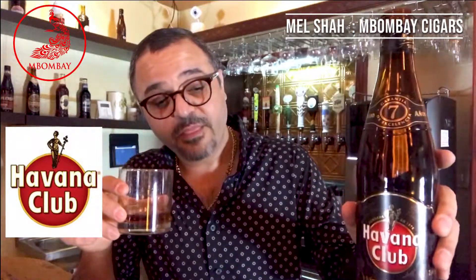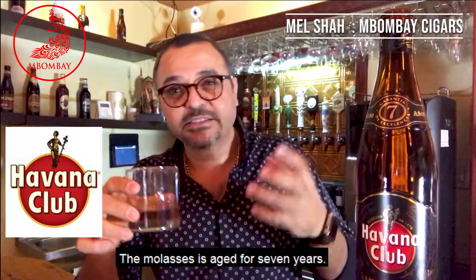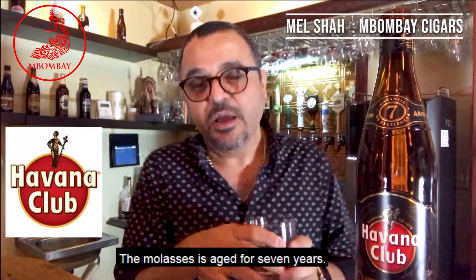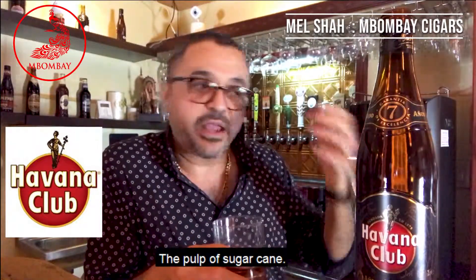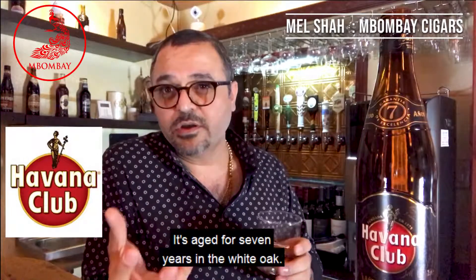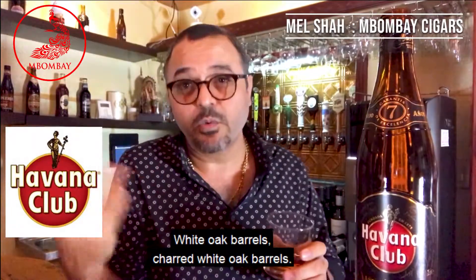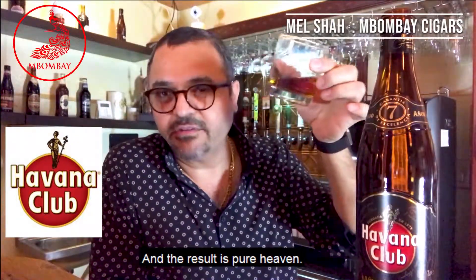To tell you about the Havana Club — this particular one is aged for seven years. The molasses is aged for seven years. Molasses means the sugar cane; the pulp of sugar cane is aged for seven years in charred white oak barrels. And the result is pure heaven — it's a great flavor.